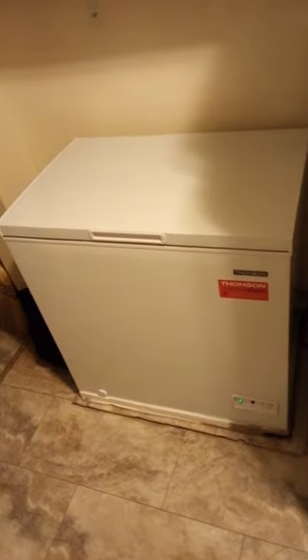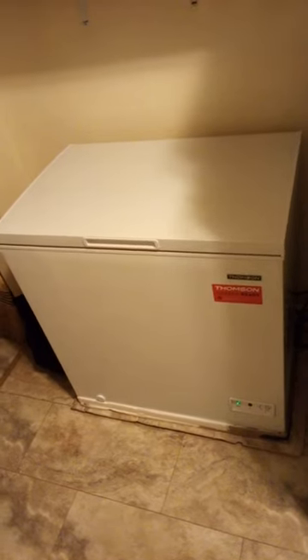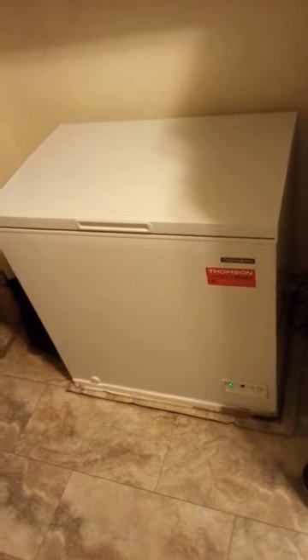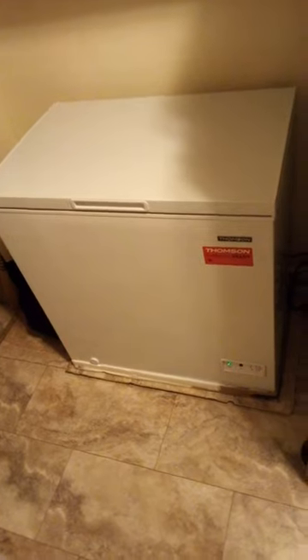Hey everybody, this is just a quick video. I had a malfunctioning freezer yesterday morning, and how I found out was I came in here, opened up the refrigerator door, and the light was off. First I thought maybe the bulb had gone out, but upon further examination I thought maybe the outlet feeding the freezer and the refrigerator had malfunctioned. But it turns out the freezer itself had an electrical issue and it popped the breaker it was connected to.